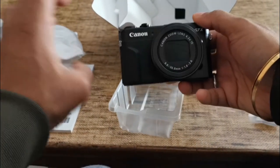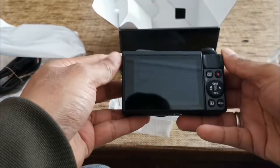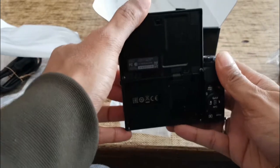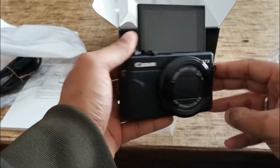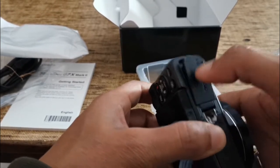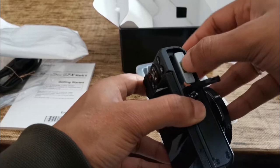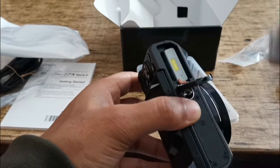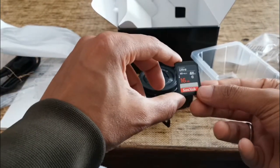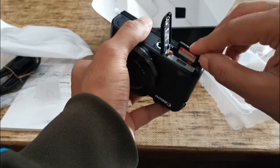Look at this beauty! So compact, perfect for vlogging. This flip screen goes all the way to the top so you can see what you're recording. Here is the slot for the battery — it says 'open' on this side, so this is how it gets opened. Let's also open the memory card slot and put the 16 GB SanDisk memory card inside, like this. Yes, it fits.